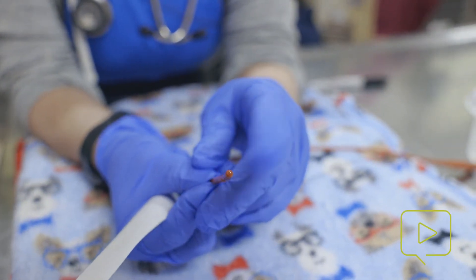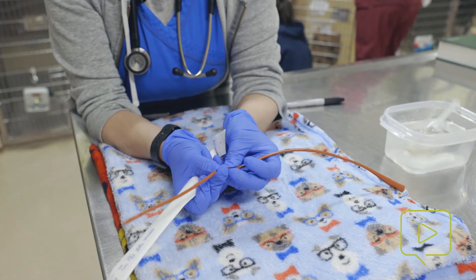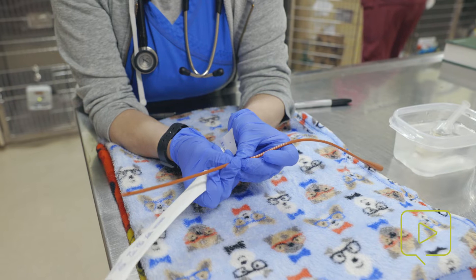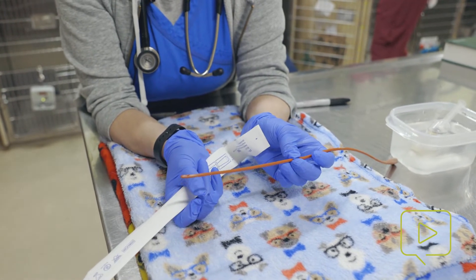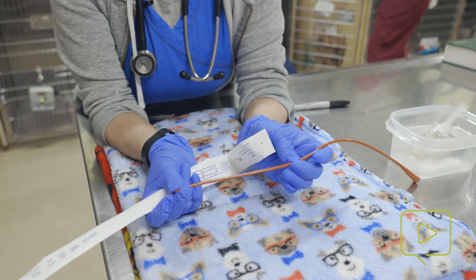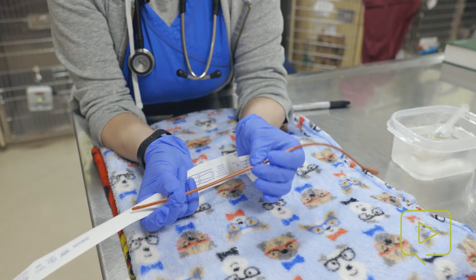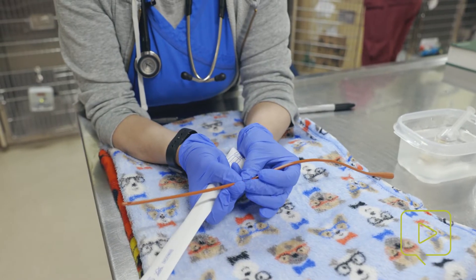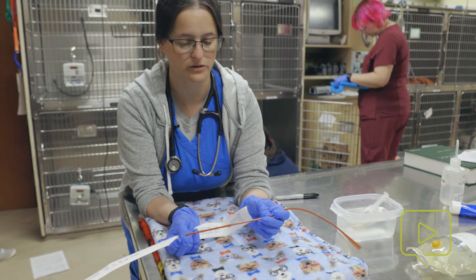It's okay to leave the tube long, but we're going to measure and mark the appropriate distance from the mouth to the stomach so that you can use that as a marker for when you're introducing. You wouldn't be able to get beyond the lungs. So if you can introduce your tube all the way to your marker easily, then you're more likely to be in the stomach rather than in the respiratory tract.